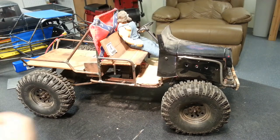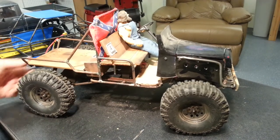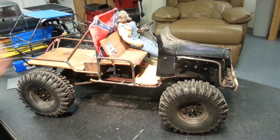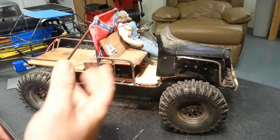Here's another quick video showing another truck in my stable. This started off as an Axial SCX-10 Honcho and I turned it into something I've called the Doodle Bug, which is a term used for old trucks converted into some sort of utility type vehicle.